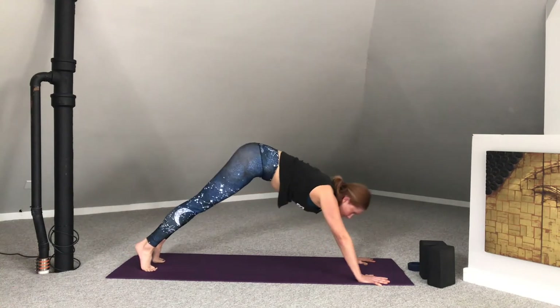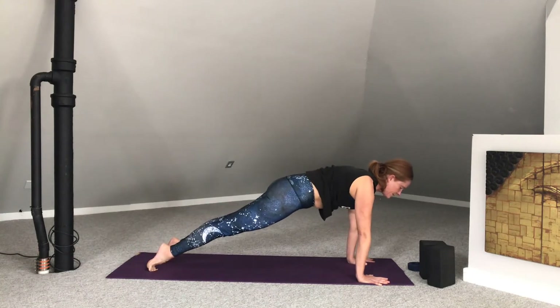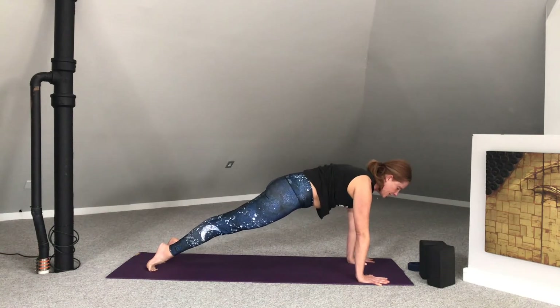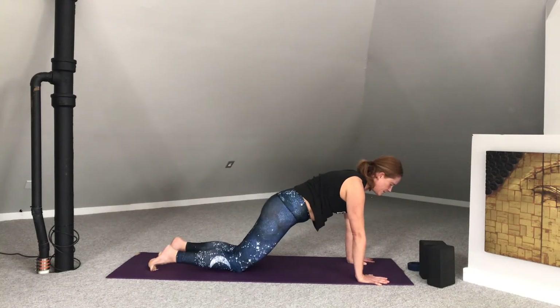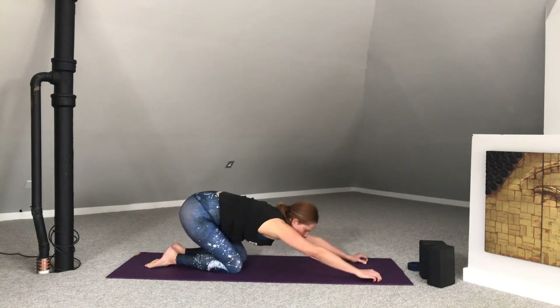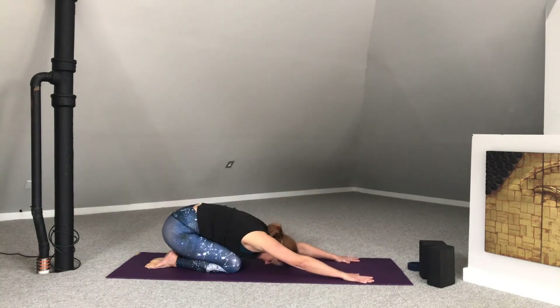From here, inhale forward to plank pose — top of a push-up. Firm the thighs, firm the palms into the earth. In-breath here. Lower the knees to the mat. Pull the hips back to the heels for child's pose. Two rounds of breath here.